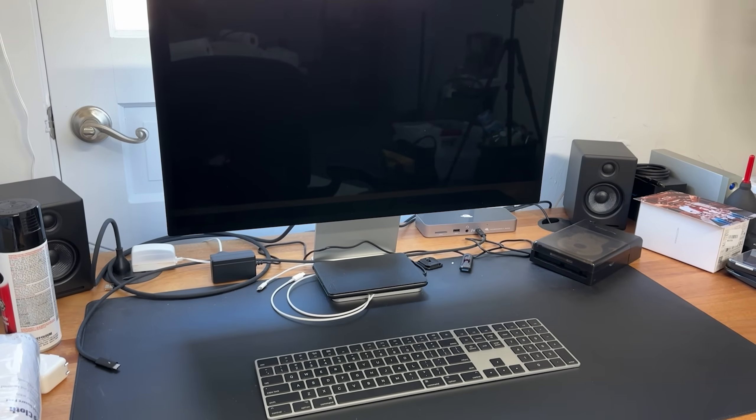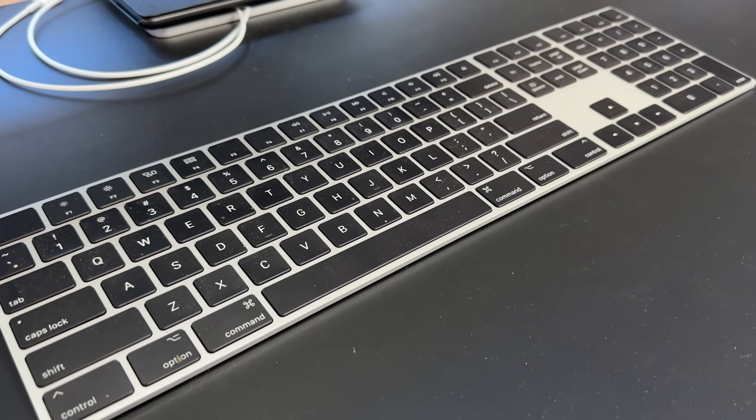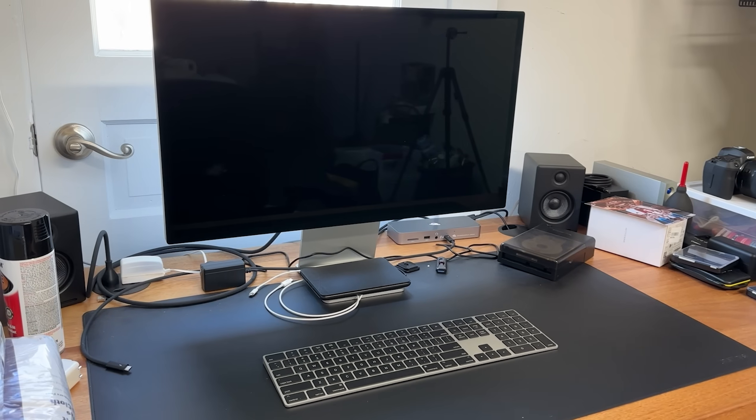Here you'll see my desk setup — it's really straightforward. I have a 27-inch cinema display, an Apple mouse, and of course the MacBook Pro. For the most part that worked great for me, so I essentially have two monitors: one on the laptop and one on the actual display.